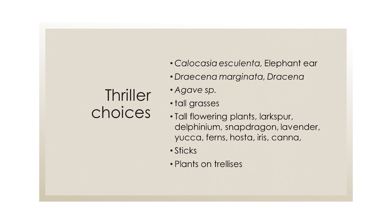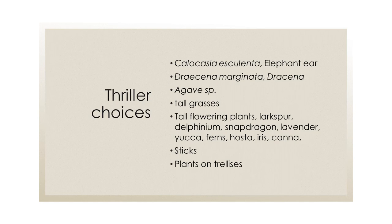Tall grasses are also great thriller options — especially native ones like blue stem, which look really cool when the wind blows. Tall flowering plants include larkspur, delphinium, snapdragon, lavender, yucca, ferns, hosta, iris, and cana. You can also use decorative sticks — birch sticks, Harry Lauder walking sticks, red twig dogwood — anything that pulls the eye upward. You can even use a little trellis with something that climbs it. You've got to support the plant at the bottom while displaying it at the top.